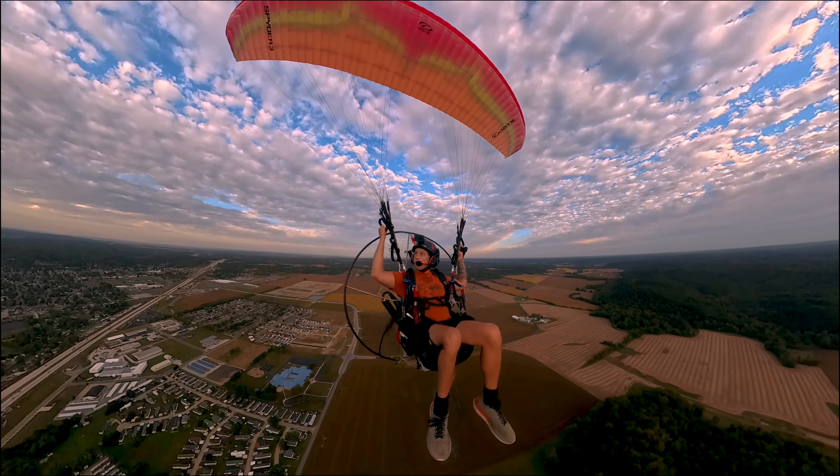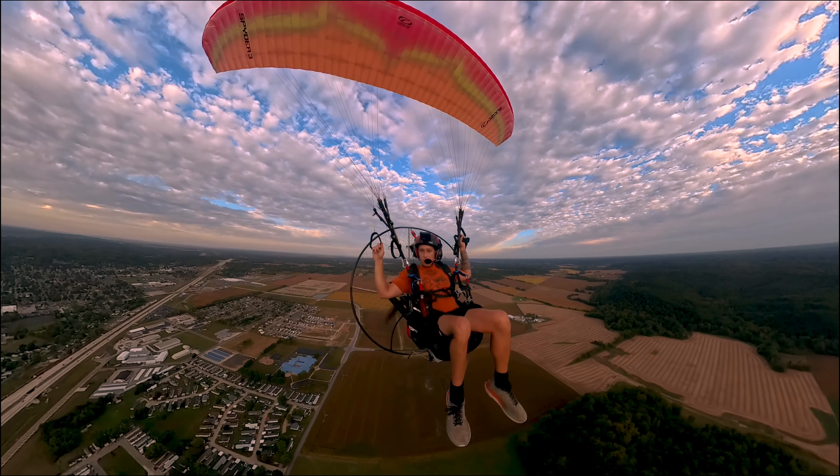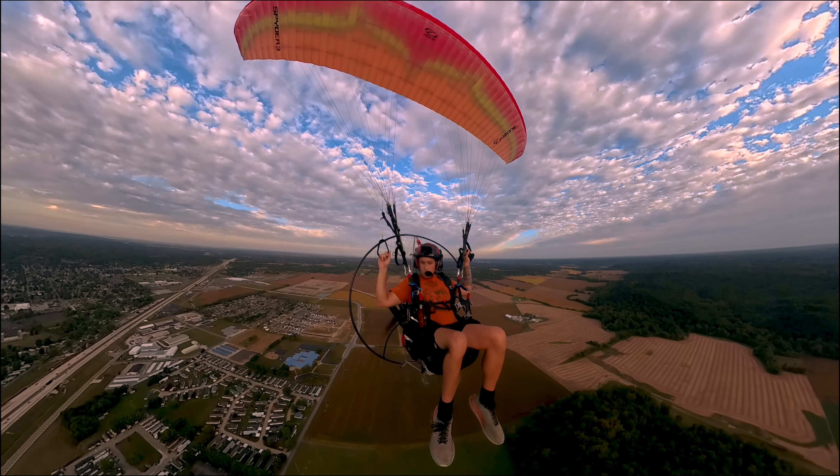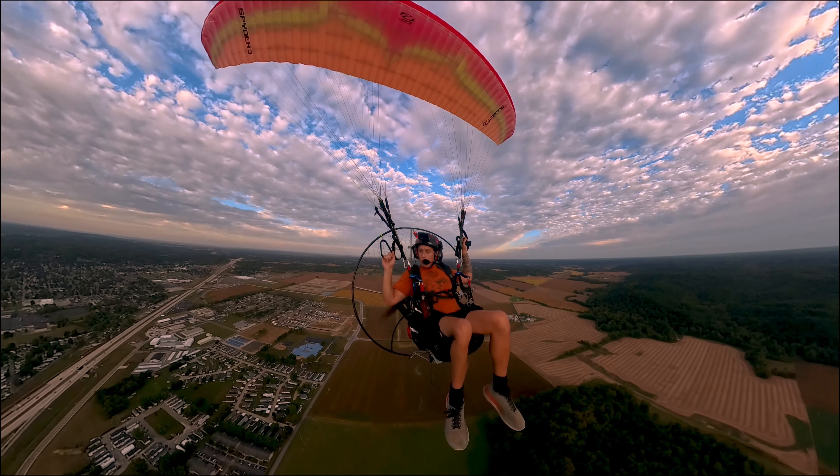I've been using it for real estate recently, doing 360 virtual tours, and it has been working really, really well.